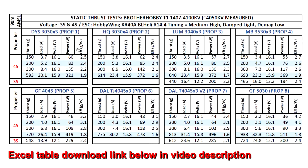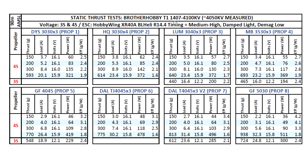Alright, so here are the results of the thrust test for the 1407 4100kV from Brother Hobby. This one actually measured pretty close to 4100kV at 4050kV. As we can see, on 4S, this motor matches best with 3-inch props. Pretty good results there, and the amps are quite manageable.